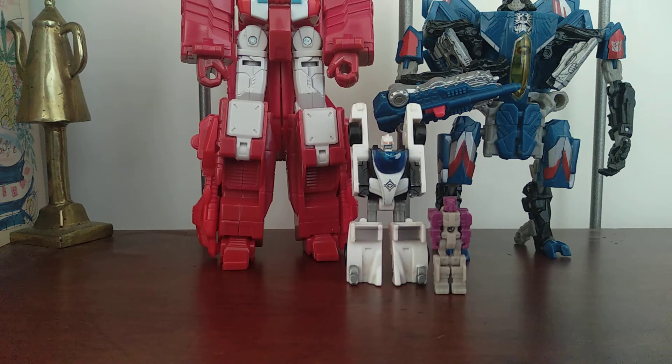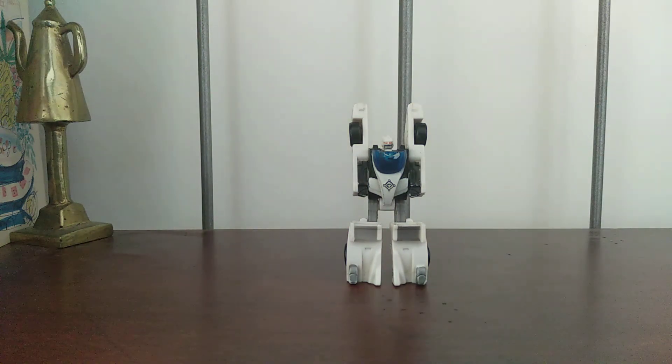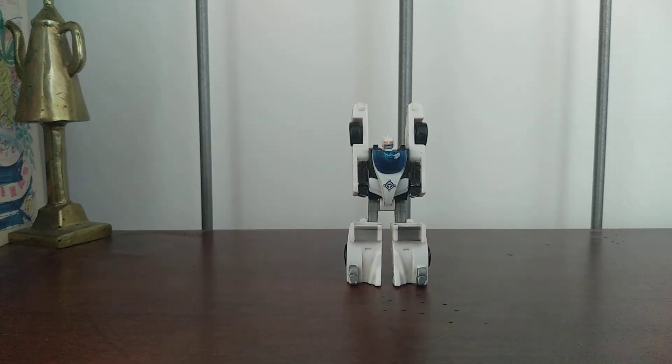So there you go. That's about it. This has been the video review for Transformers Generations Mini-Con class Breakneck. Goodbye.